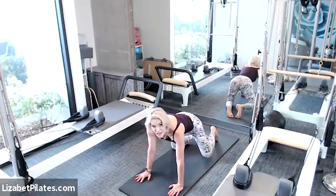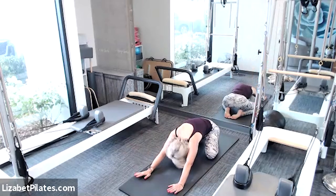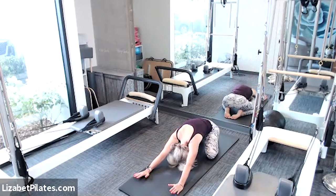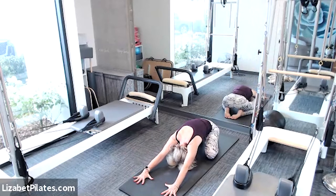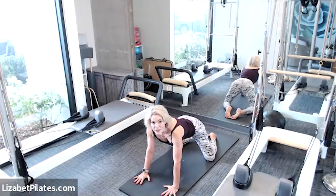Let's open those knees a lot, reach that booty back towards the heels, walk those hands forward, maybe bringing that face down towards the mat. Walking those fingertips as far away from you as possible, spreading those fingertips out as much as possible. Just enjoy this stretch and breathe for three, two, one, then shift yourself forward.